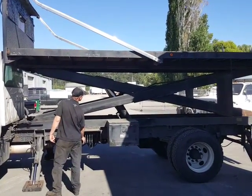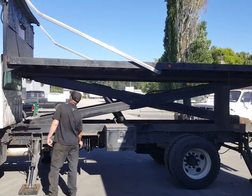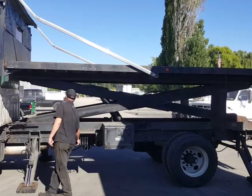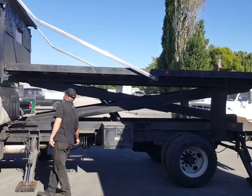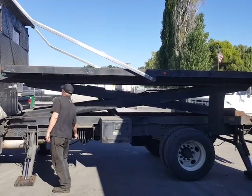The vehicle goes up to the airport quite a bit to unload and load the airplanes. This is Lawrence with Sound Truck and Trailer Repair. Have a good day.